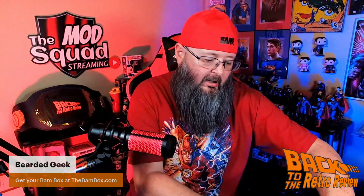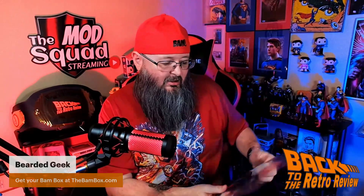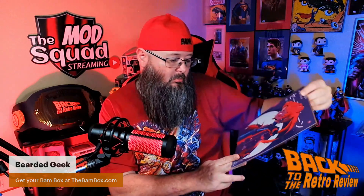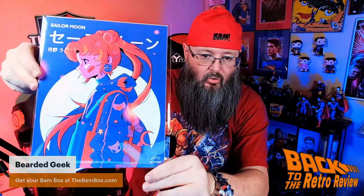Then the art print. We have the art print here, and it is Sailor Moon. I know that because it says Sailor Moon. This is number 694 out of 2,500. Very cool art.